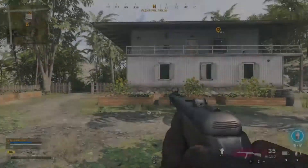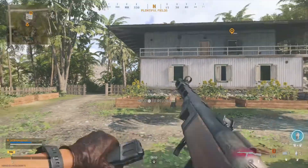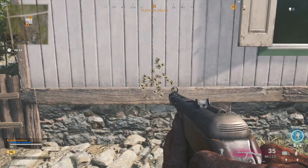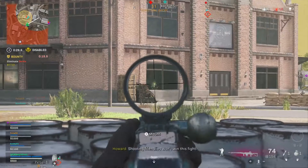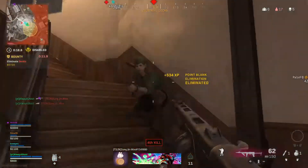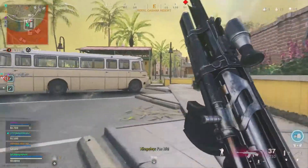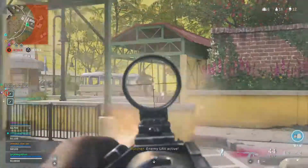Here we have the recoil pattern for the PPSH, and believe me when I tell you — I did not touch my right analog, I did not try to control this weapon at all, and the recoil pattern came out like that. This gun quite literally has no recoil based off that base pattern. Looking at these gameplay clips of the PPSH again, the gun literally doesn't move — it's more so the iron sight just kicking up slightly.